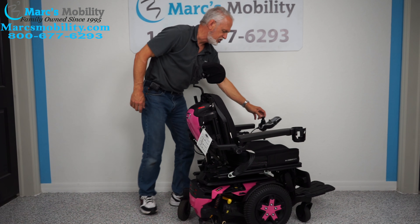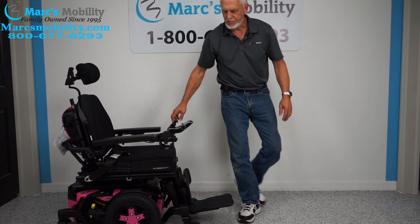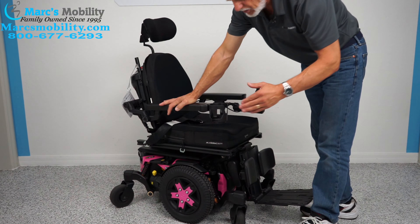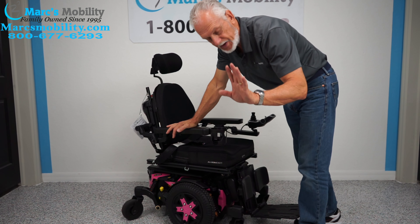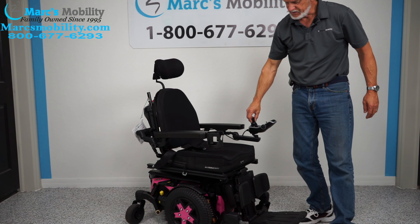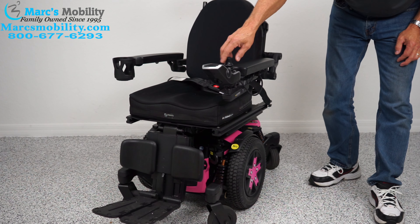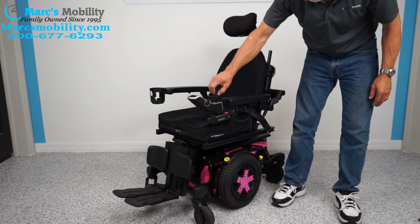There are lights on this chair — lights on the fender here and here. They forgot to install the on/off buttons, but we will install that. You will have headlights and taillights on the fenders. It has LED lights in the front and LED lights in the back, and the on/off switch will be on there when you get the chair.